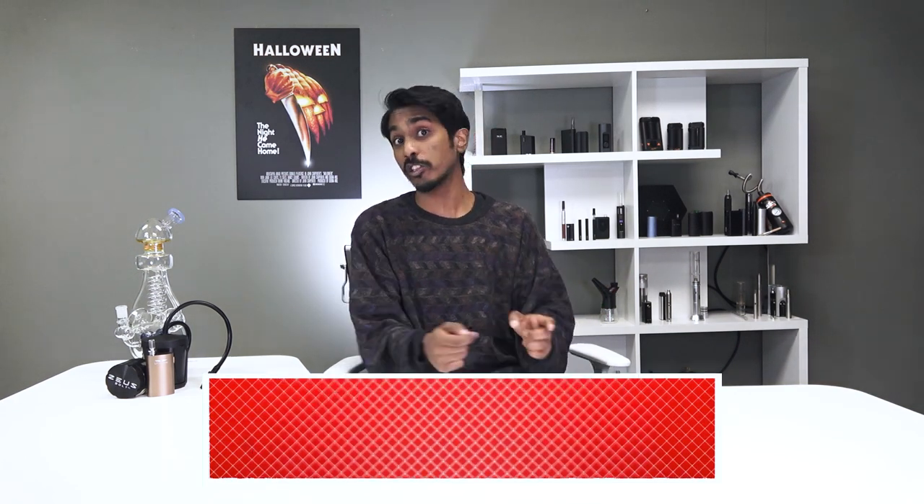But before we continue, we have a brand new poster that we cannot wait to give away to one of you beautiful people. Leave a comment with your favorite movie moment or quote from your go-to scary movie, and also make sure to like and subscribe to be eligible to win. We would also like to congratulate user Orion for winning our Rick and Morty poster, so make sure you get in touch with us via the comment section down below to claim your prize.